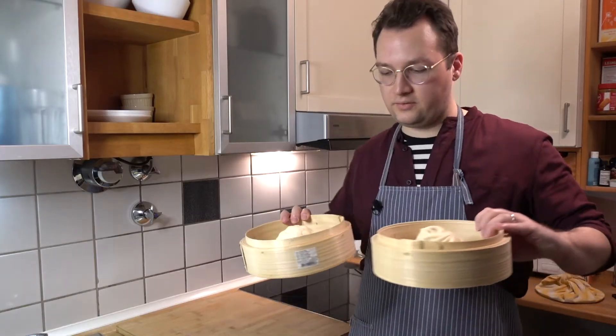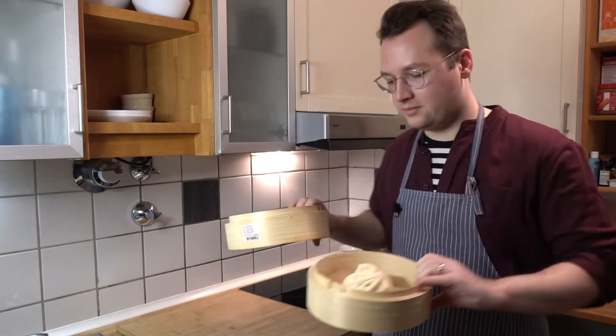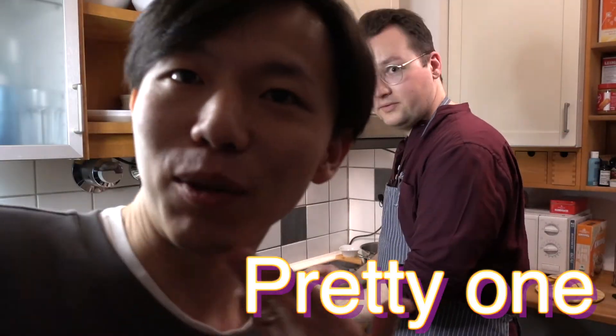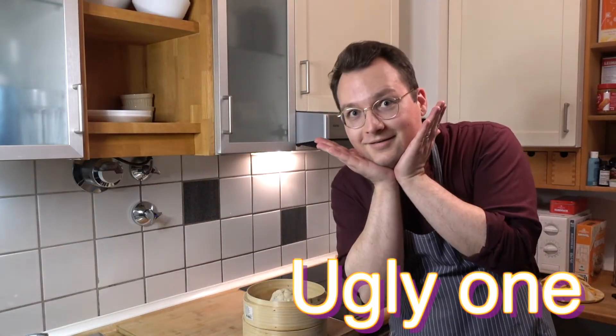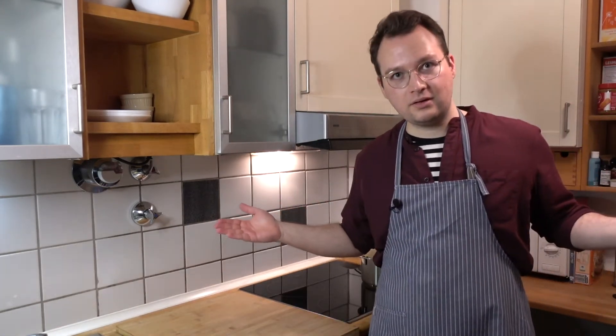We let them rest for another 10 to 15 minutes — the pretty one and the ugly one. Now it's time to steam! We put them in the steamer on medium heat and wait 20 minutes.